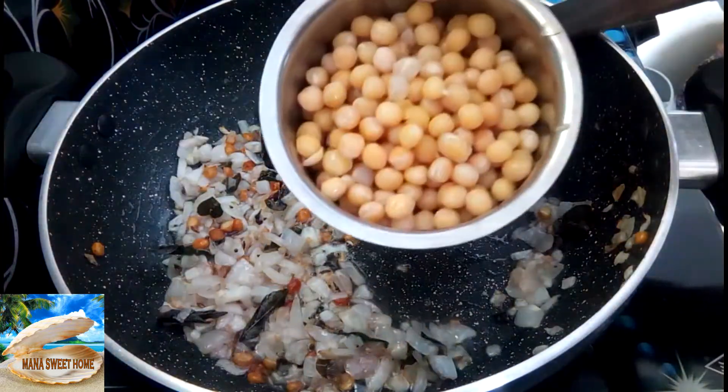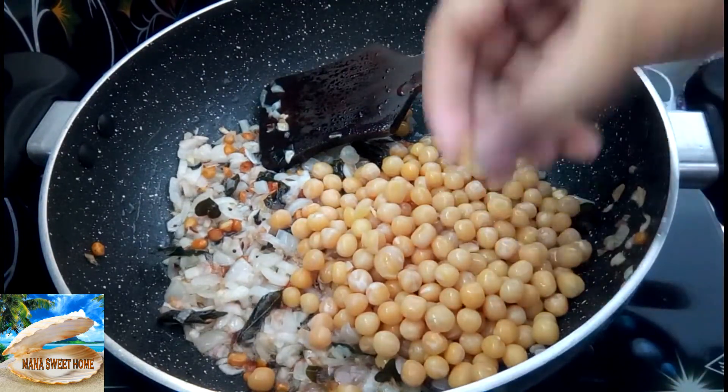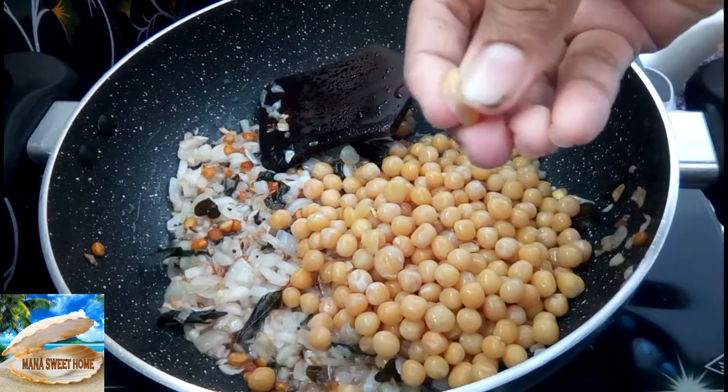Add the butter to the oven for 12 minutes. Add the butter to the oven. I can also add butter with salt.